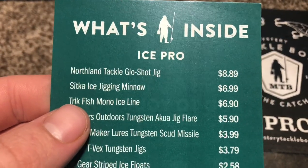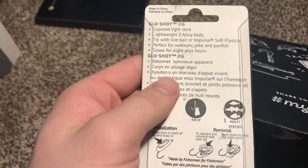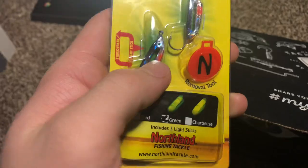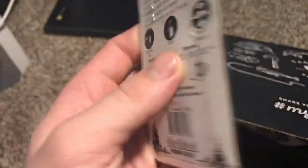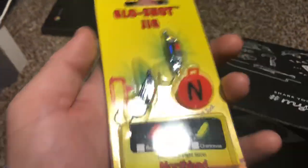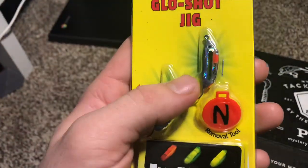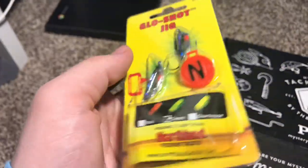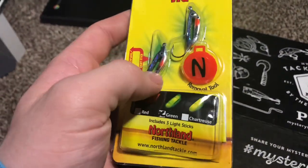The first thing we got is a Northland Tackle Glow Shot Jig for $8.89. It's a very interesting looking lure. Basically, you put one of these little glow packs inside of the jig, and if you're fishing in deeper water it'll help it stand out better. You can just tip it or do whatever you want with it. I've never used a jig like this before, but I'm assuming it'd be good for something like whitefish, perch, or walleye maybe. Pretty cool — I've never had something like this before.